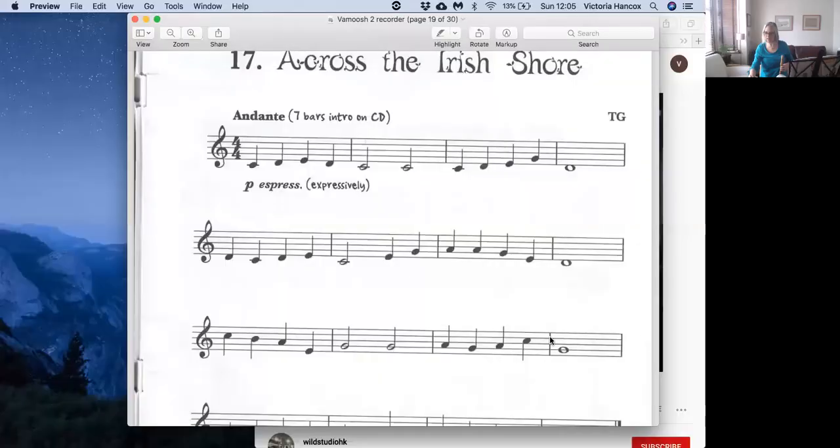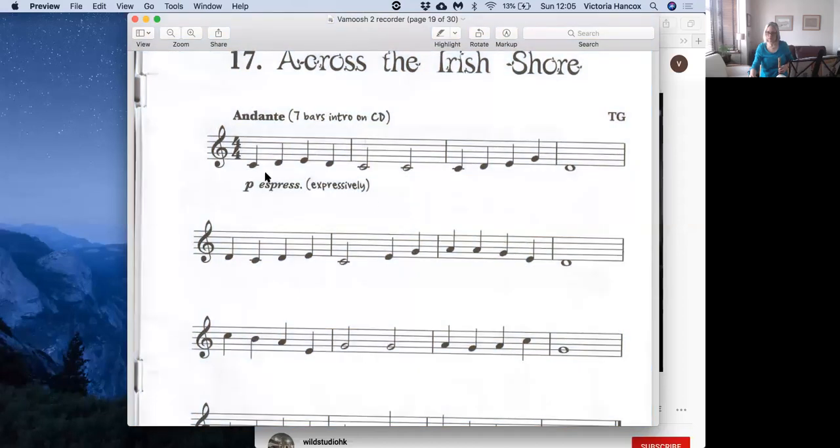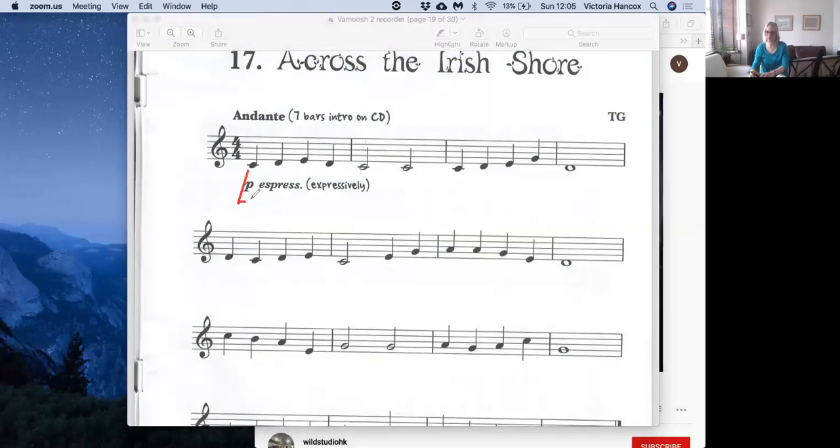Now I'm just going to share the music with you and we're going to have a look at a few things. There's the bottom C there, that's what it looks like, and underneath it says P. And that stands for piano, the Italian word piano which means soft, so you want to play it nice and soft.